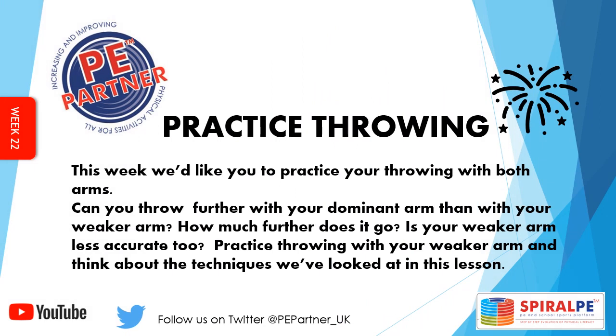This week we'd like you to practise your throwing with both arms. So if you get an opportunity, head up to a field or a park with a ball. Can you throw further with your dominant arm than with your weaker arm? How much further does it go? Is your weaker arm less accurate too? Practise throwing with your weaker arm and think about the techniques we've looked at in this lesson.